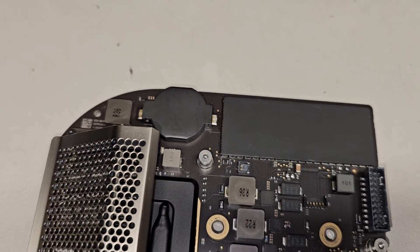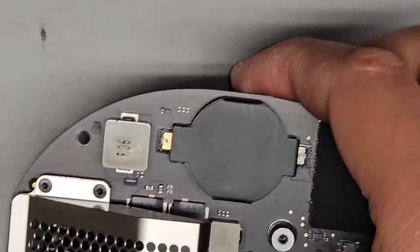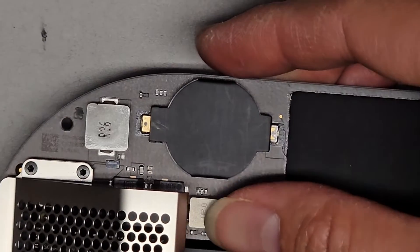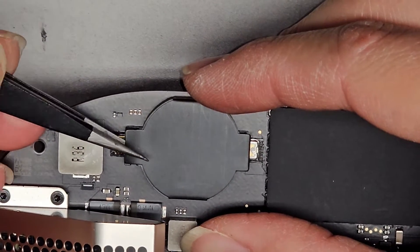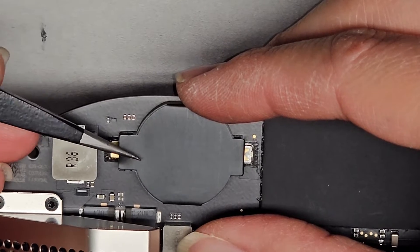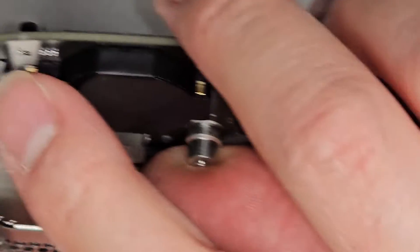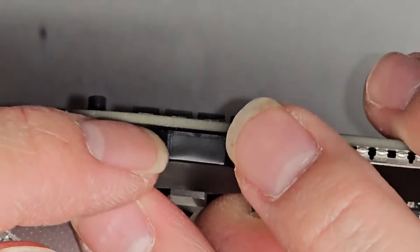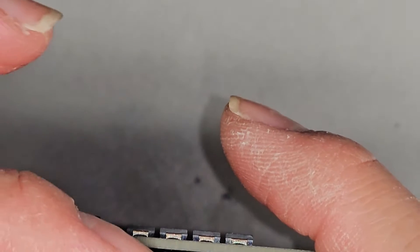If you're wondering how to get this board out of the computer, I do have a video showing that — I'll link it in the comment section below and pin it. If you look at the side, they have these parts that are wrapped over, so you're going to be able to peel that and then you're going to be stuck here.